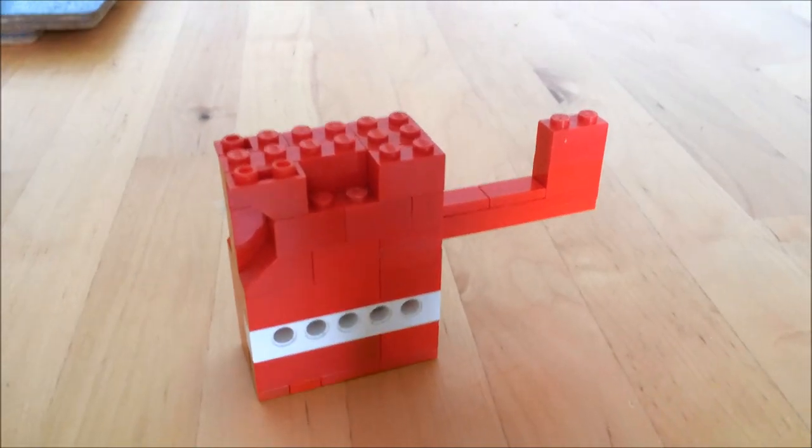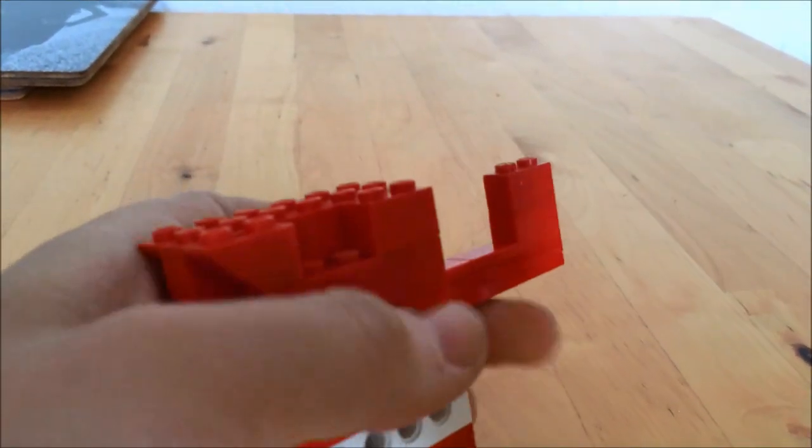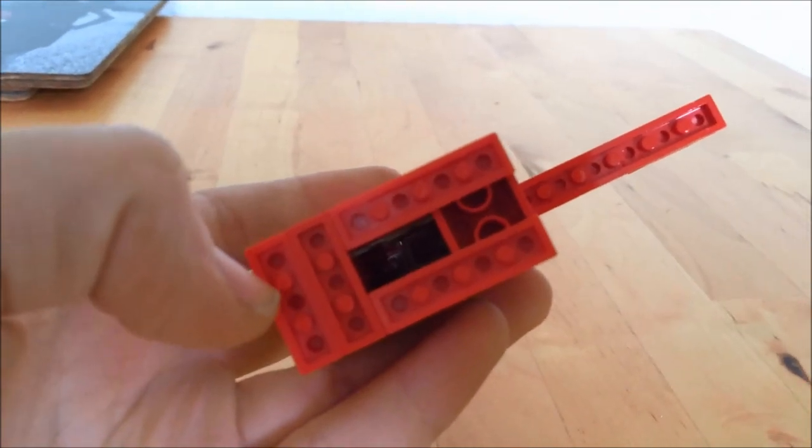The first part of the gun we're going to build will be the pistol grip. Whilst building this pistol grip, make sure you leave a space so that the magazine can fit in.